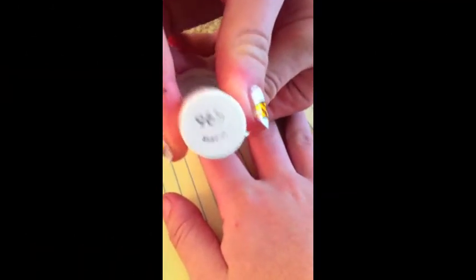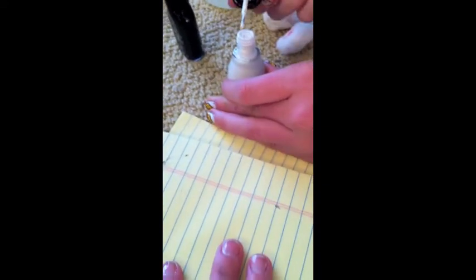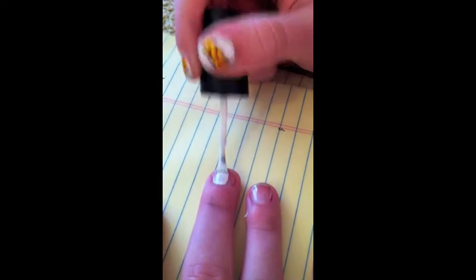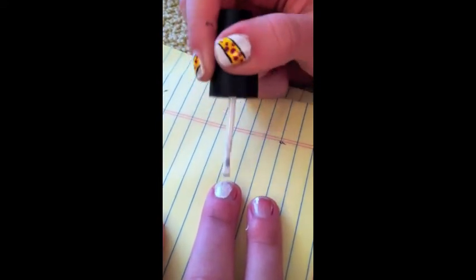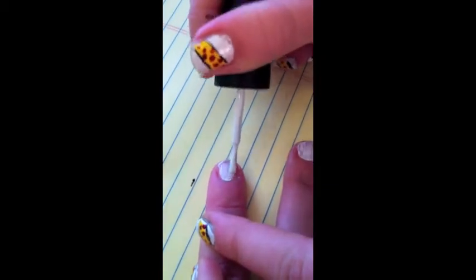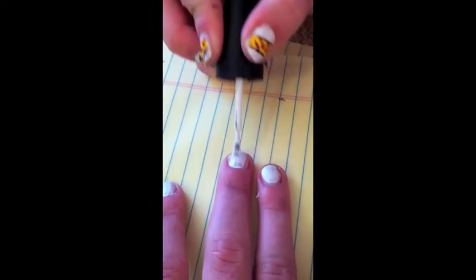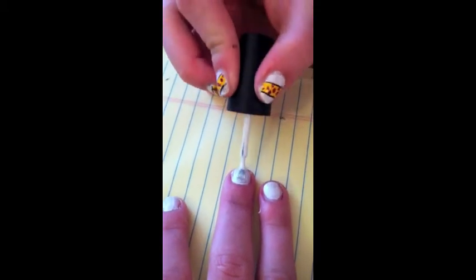Start it off with your favorite base coat. Paint all of your nails a solid white. To make the color more opaque, add a second coat.